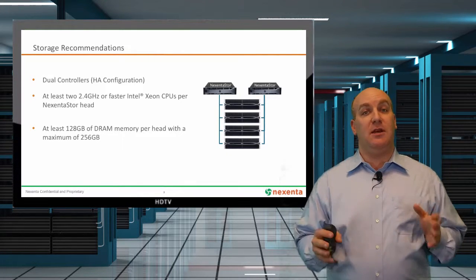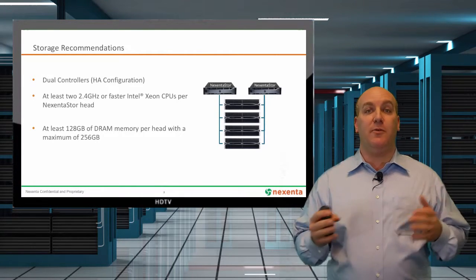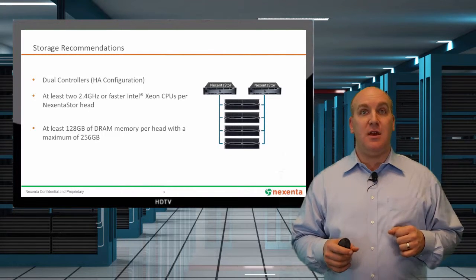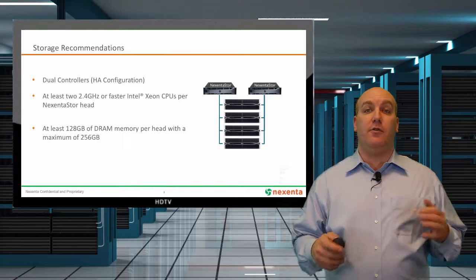Make sure you set up your JBODs to do the same thing. Those head nodes have a big component in how much performance you can get. Make sure they've got at least dual 2.4 GHz processors and about 128 GB of RAM or more. You're going to use that for your first-level cache.